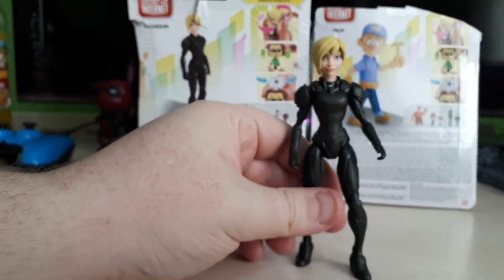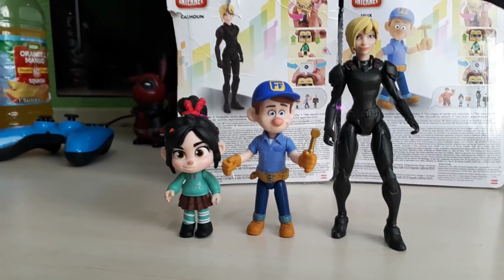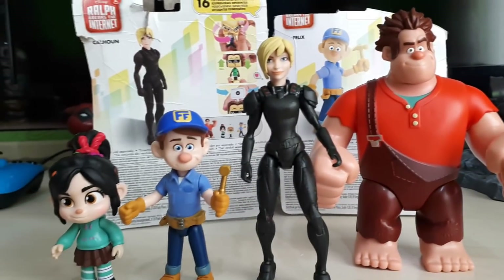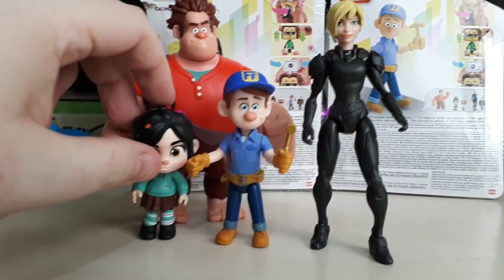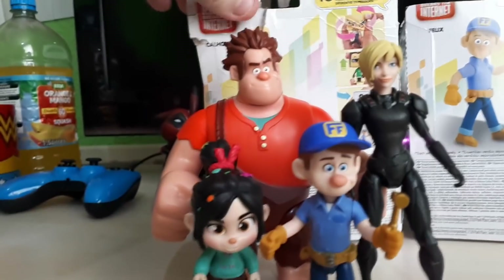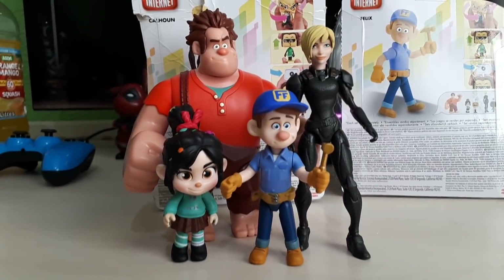So let's pull these back so you can get a better look - let's bring Felix back. Vanellope scales well with Felix. She does look a bit short next to Calhoun, but I think that's meant to be like that in the film anyway. And then we've got Ralph himself, taller than all of them including Calhoun. Yeah, these figures look really good together - I really like how they've made them. I think they've designed them all really well. Wouldn't you agree, guys? Which one's your favourite character from this range? Let us know in the comments down below. I hope you enjoyed this review.